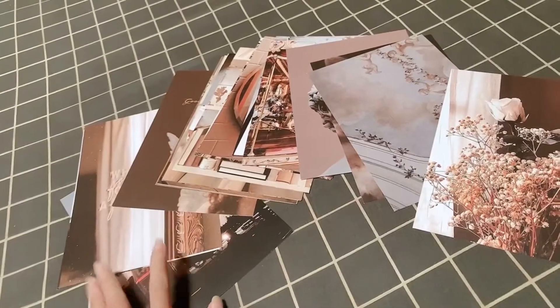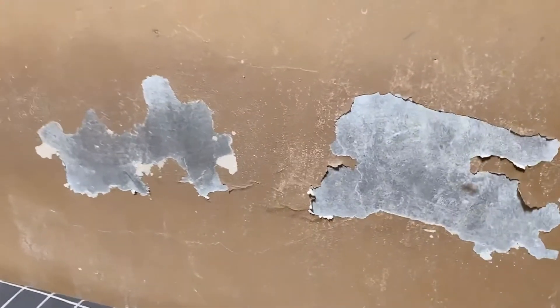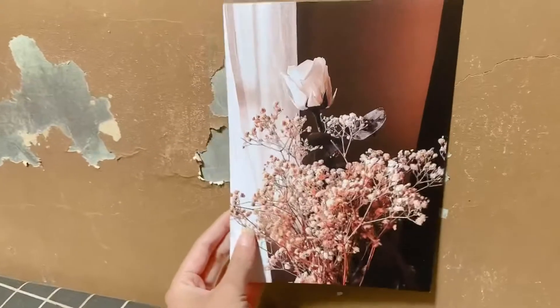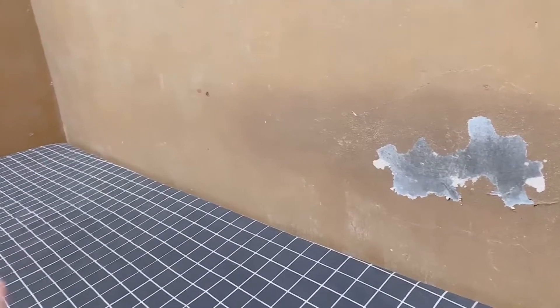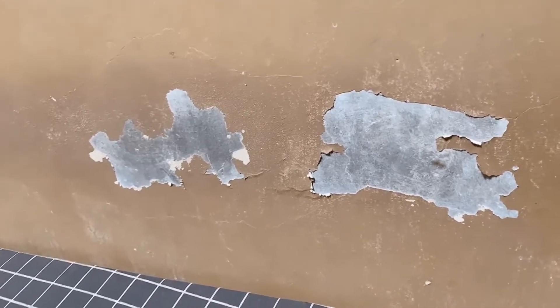Aku sengaja beli poster kayak gini, karena di kamarku itu temboknya ada yang ngelupas kayak gini. Ganggu banget kan, jadi nanti gak estetik. Jadi aku bakalan tempelin si poster ini di tembok. Kayak letter L gitu nanti di kamarnya. Karena disini ada yang kotor-kotor, jadi aku mau makeover.